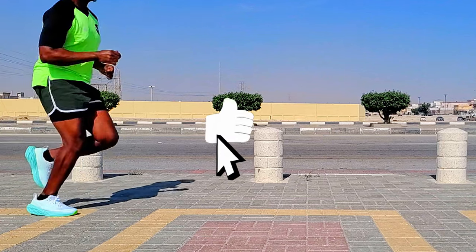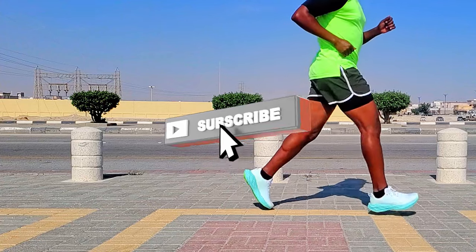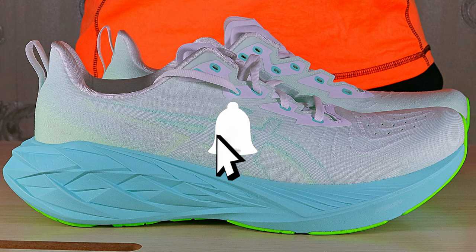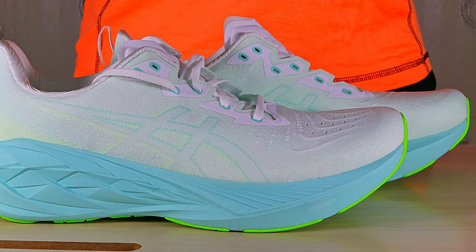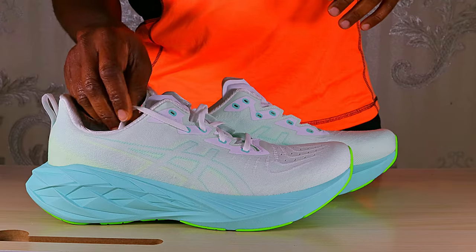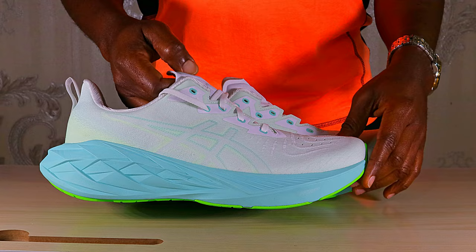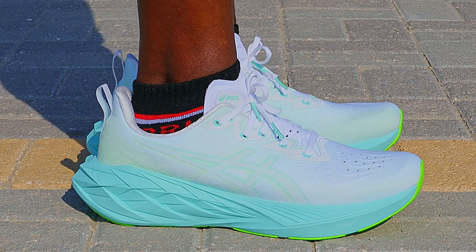The Nova Blast 3 was a fan favorite — one of the best do-it-all shoes. As someone in love with the Nova Blast 3, you can imagine my excitement when the 4 came out. As soon as it became available in my area, I had to get them and test them for the channel and my valued subscribers. This is the all-new ASICS Nova Blast 4, and I'm here to show you exactly what these shoes look like, how they feel and fit.